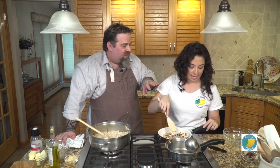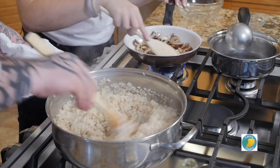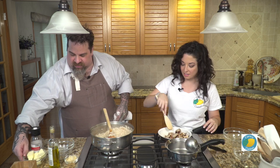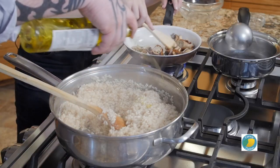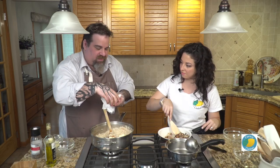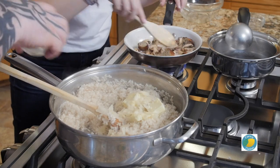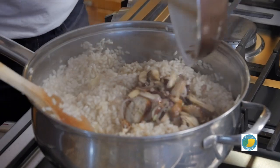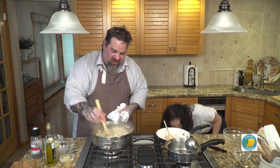The risotto is done. I'm going to turn the flame off and finish it with a little touch of truffle oil, a little bit of butter, and just a little bit of shaved Parmesan. We incorporate all of that in, and you can do that ahead of time, heat it up, and fold it in. There you go — beautiful. You can add the sausage right in there too.